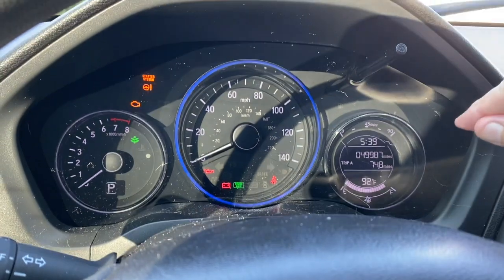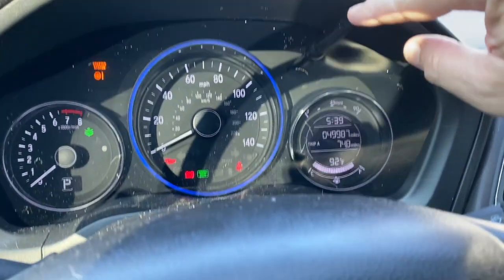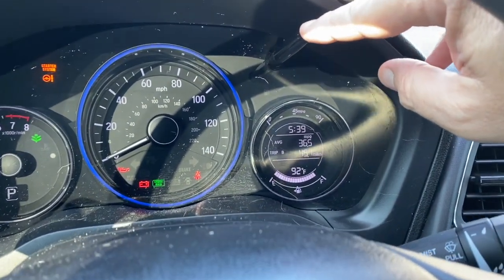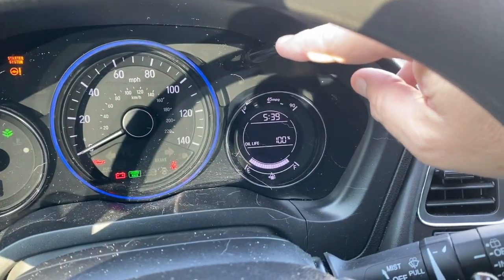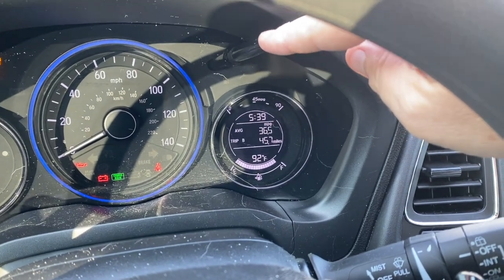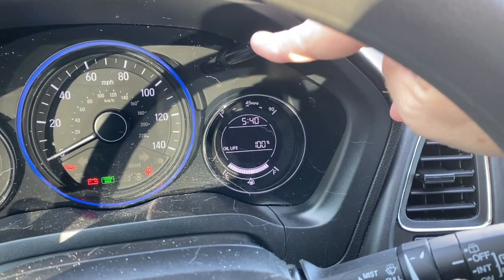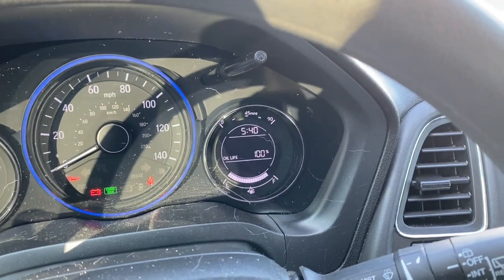I probably didn't need to turn on the windshield wipers. You have your little button up here that you can scroll through all your tripometers and things, and it shows your oil life.